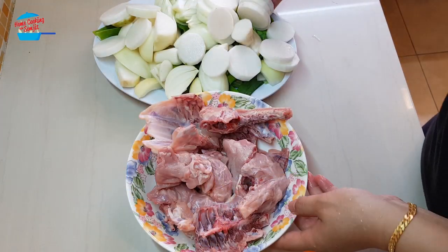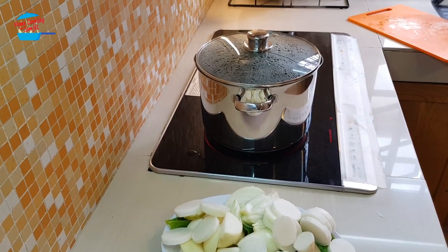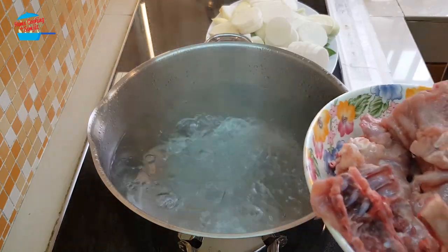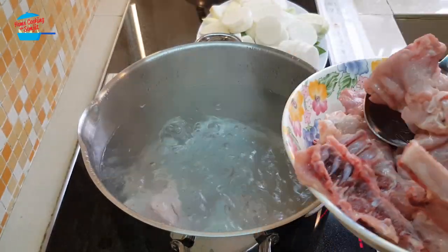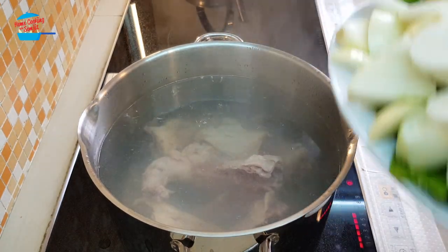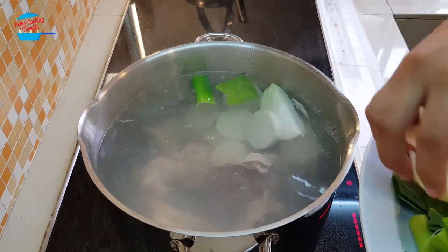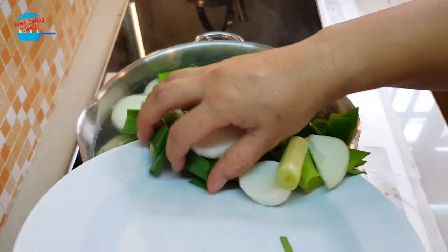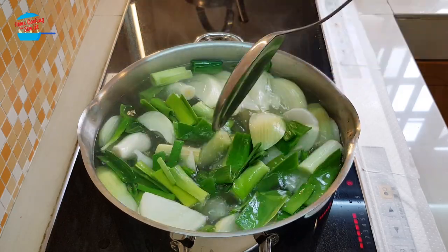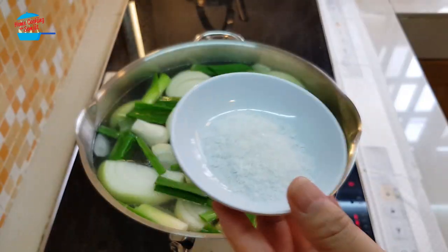These are all the vegetables and the chicken carcass. All these vegetables will make the soup very sweet. That is my pot — boiling water there. This is 5 liters of water. I'm going to put in the chicken carcass and all the vegetables that have been cut up. The pot is already full. I'll put in 1 tablespoon of salt.